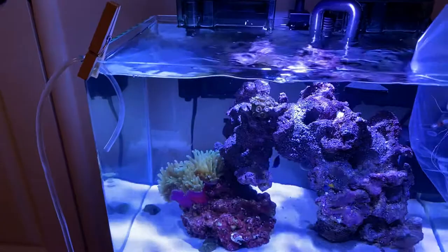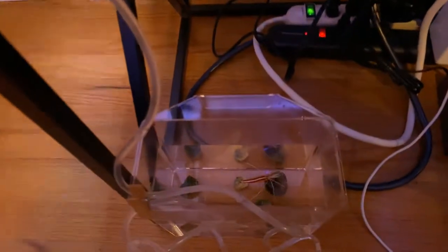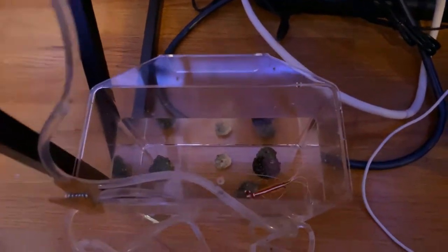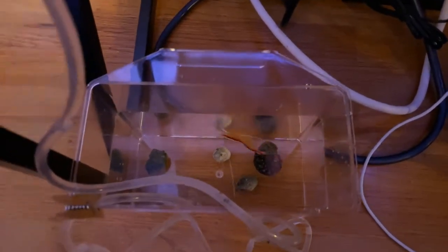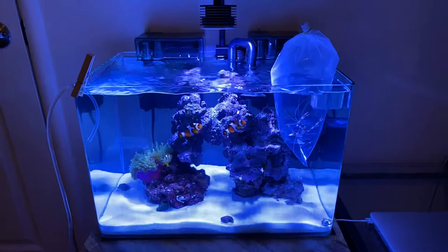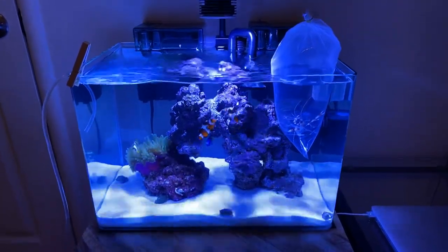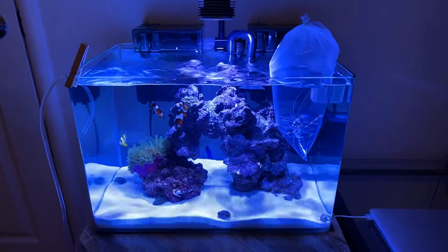I'm also in the process of moving my cleaner shrimp and my snails to this tank, so I'm doing a drip right now. As you can see, there they are looking pretty, and yeah the tank is looking pretty awesome — it's coming along.